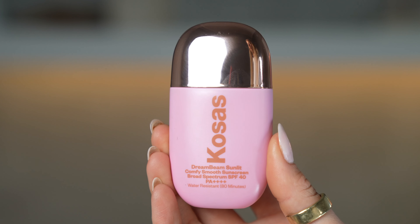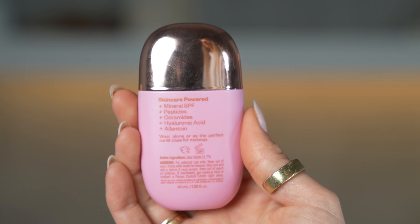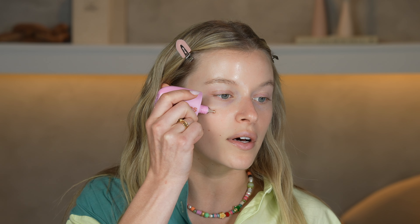The only thing I have on my face right now is Aquaphor, which I use as my daily moisturizer. Next is the Dream Beam Sunlit Comfy Smooth Sunscreen in SPF 40. It has mineral SPF, peptides, ceramides, and hyaluronic acid — so much skincare in it. The reason I love it so much is because it doesn't look like there's anything on your skin except a really nice healthy glow.